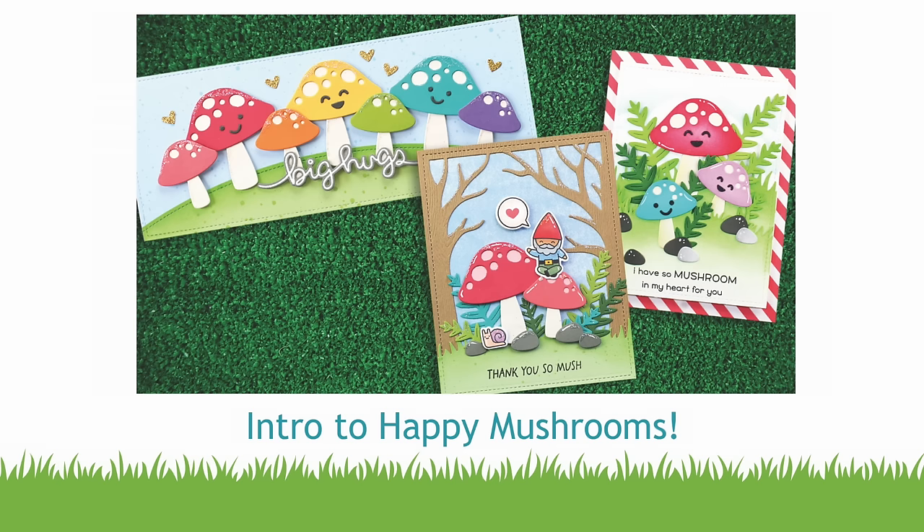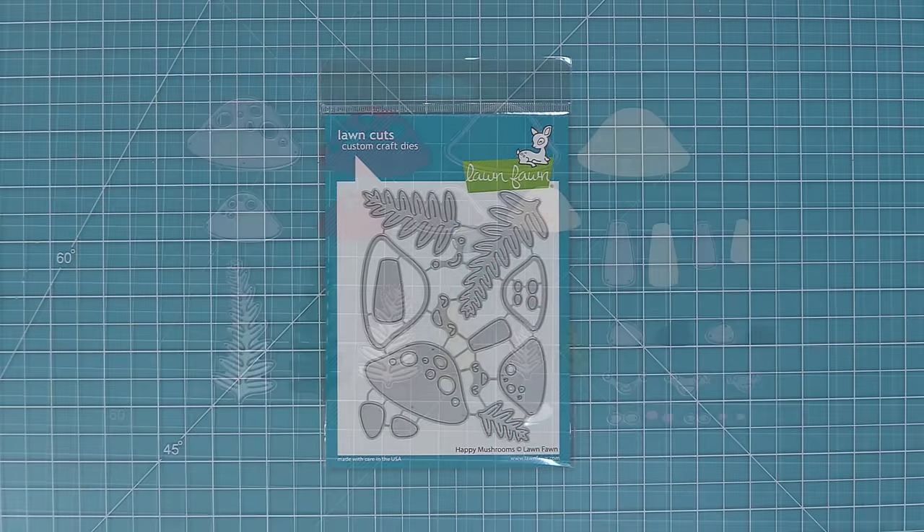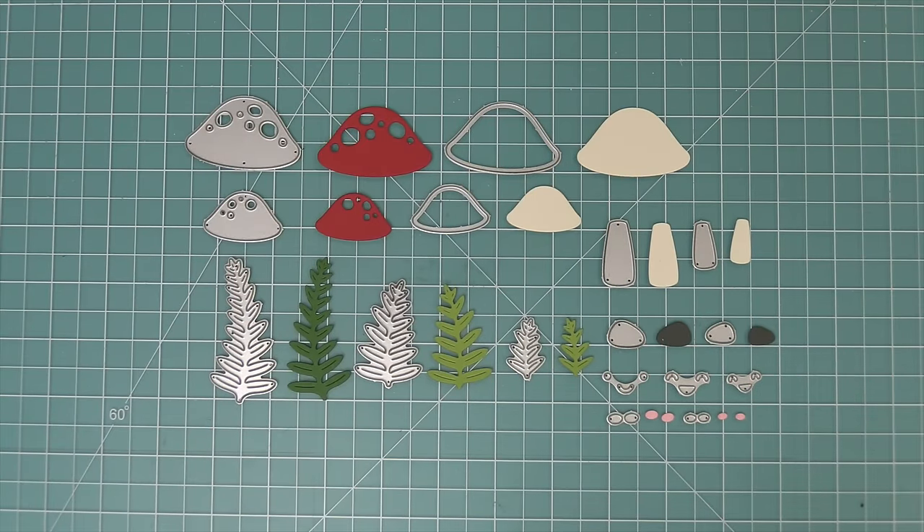Hello and welcome to another Lawn Fawn video. Today we are so excited to be introducing our brand new die set, Happy Mushrooms. This die set is one of my favorites of all time. These little mushrooms are so cute, so let's go ahead and check it out.